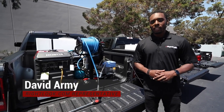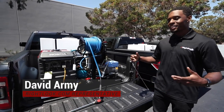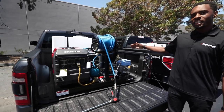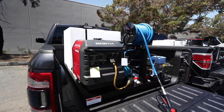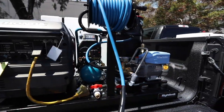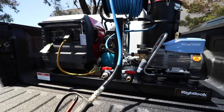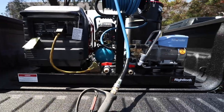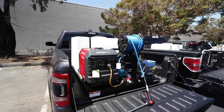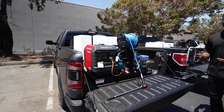Hey, this is David with rightlook.com. I'm here with our detailing skid mounts — actually, I'm here with a few of them. This is our Right Wash E next to me, which is our electric deluxe detail pro skid. Right here, this is our number one top of the line system. Right Look has been building these detail skid mounts for the past 20 years, and this is by far the most advanced with the fully quiet system.